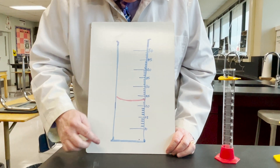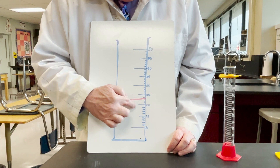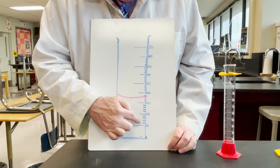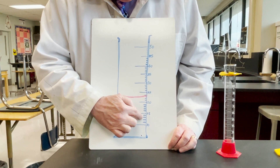So how do you read this? You see the 10, 15, 20, 25, 30, and then between the 10 and the 15 there are four lines, so that would be 11, 12, 13, 14.